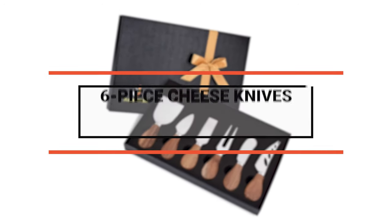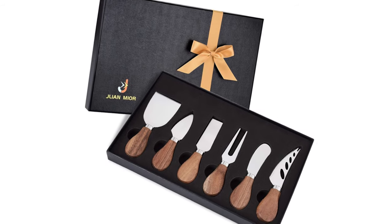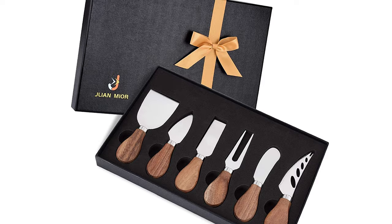Number 9: the JLion Mior Exquisite six-piece cheese knife set. Cheese knives often come in sets of tools, and the JLion Mior Exquisite is exactly that kind of set.